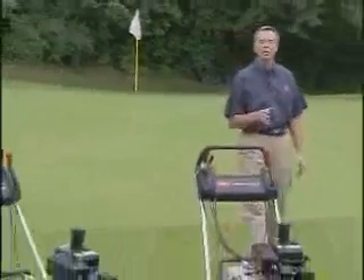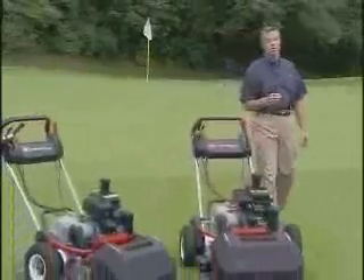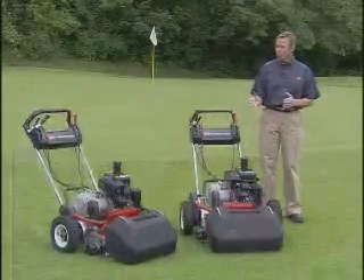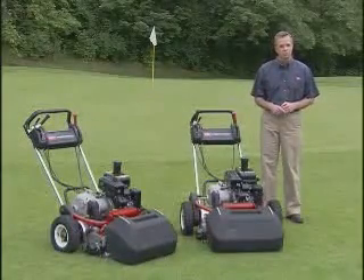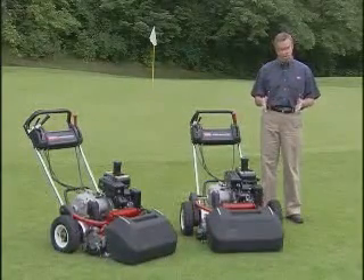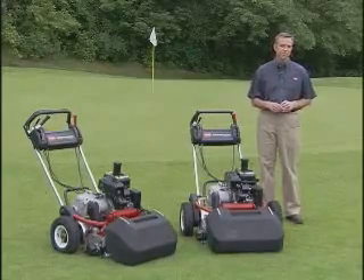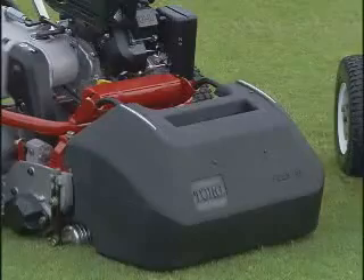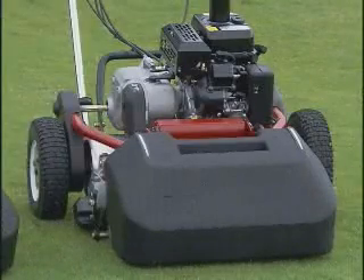Hi, I'm Bill Cooper, your host for Toro's Professional Course Maintenance Series. Today, we'll be taking a look at the Toro Greensmaster Flex 18 and 21-inch mowers. These mowers are similar from an operational standpoint — their only difference is the width of cut. During this program, we'll be referring to both the 18- and 21-inch models as the Flex.